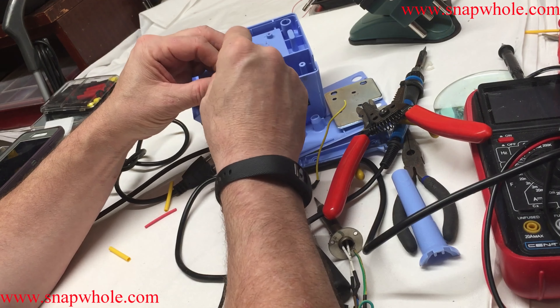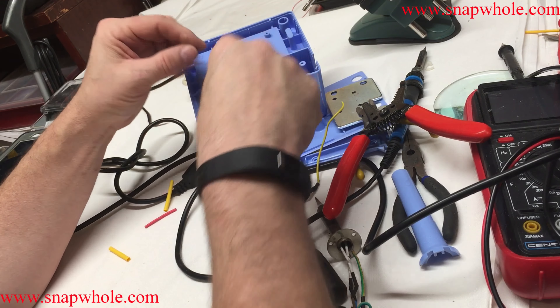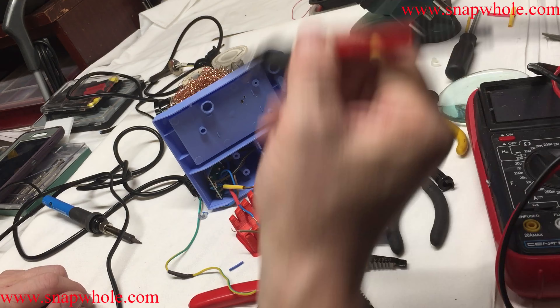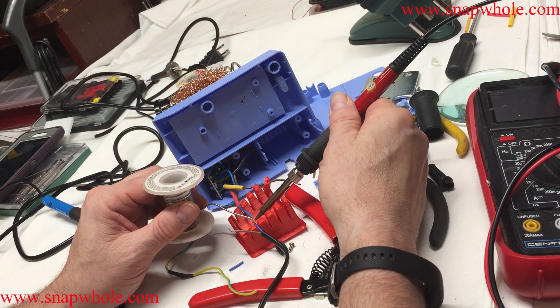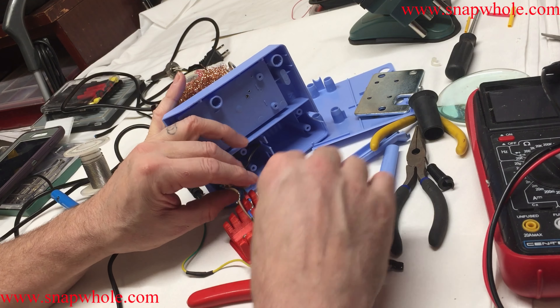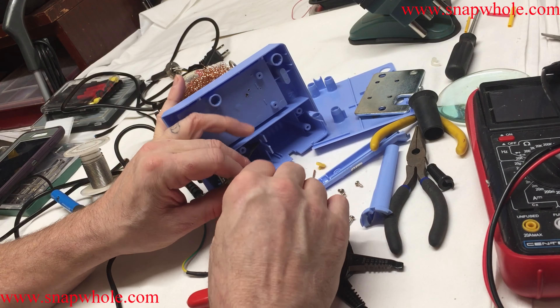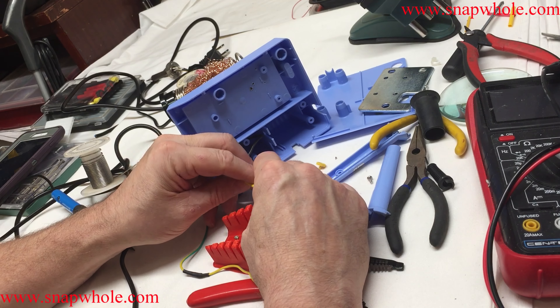I bought this soldering iron kit about four or five years ago and I liked it. It had a nice on/off switch, you could tell instantly if it was on or not, and adjusting the temperature was good. But it broke — I noticed for a while that it was a little wobbly, and then one day it broke off. I can't get it back together, and I really don't want to put tape on a soldering iron. I can't find reasonable tips for it anymore either.